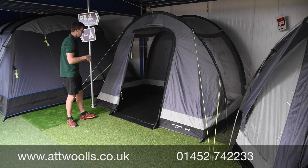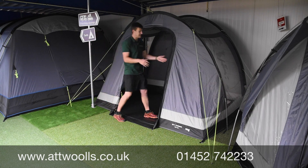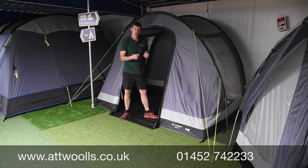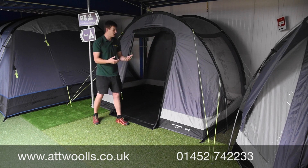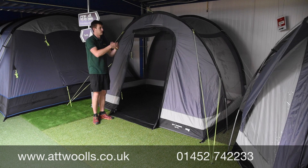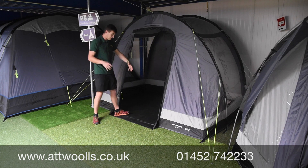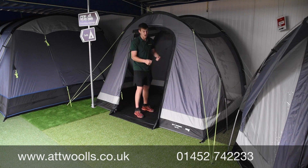This uses Kampa's 68D WeatherShield fabric — a nice, strong fabric, quite lightweight but still very rigid, and it allows plenty of waterproofness against the elements.